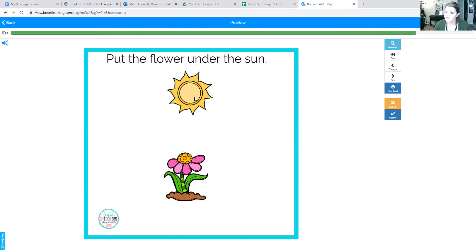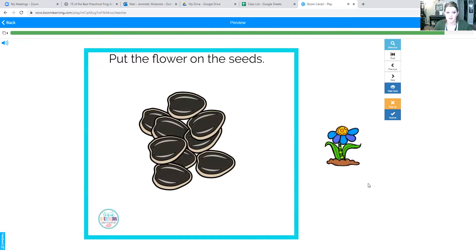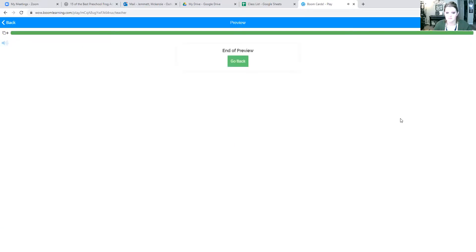Good job. This is our last one, I think. Put the flower on the sea. Good job, you guys! That was us practicing prepositions: on, under, over, and between. Good job! You can go and practice some of the things in your house — you can put things on something, under something, between something, or over something. Okay, I'll see you guys later for another video. Bye bye!